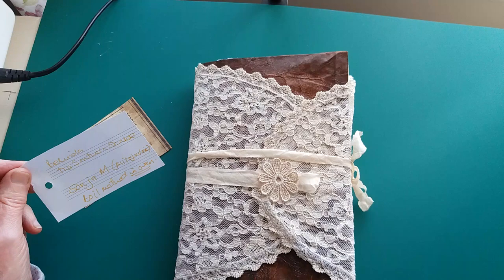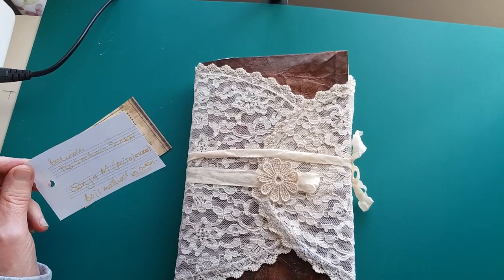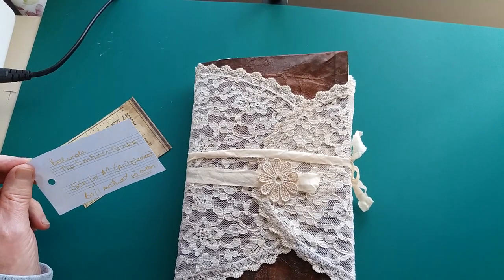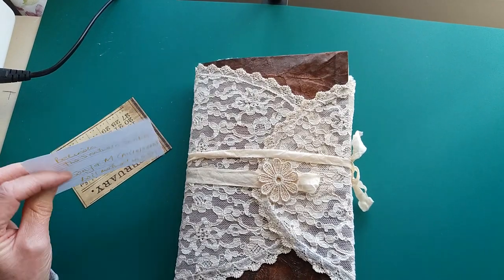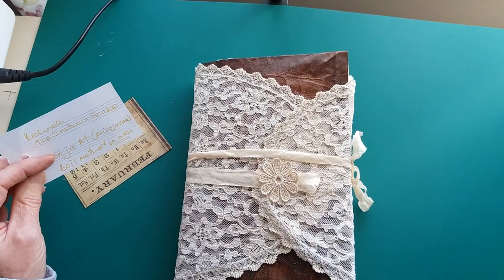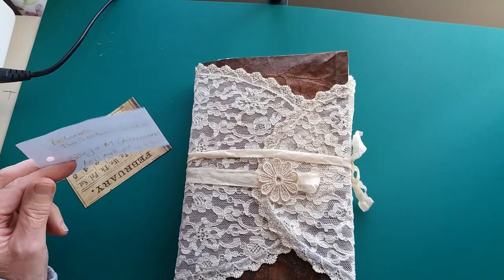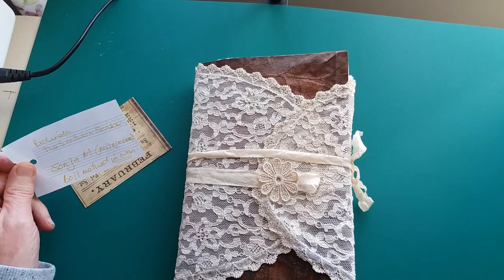She was showing how to do eco dyeing, and one of the methods she used was to put papers in an oven pan with leaves and rusty metals and things. I've just used tea bags and coffee, but I did it by that method where you put them in the oven pan and then put them in the oven to boil for about 10 minutes, then leave them to soak and take the papers out and dry them.